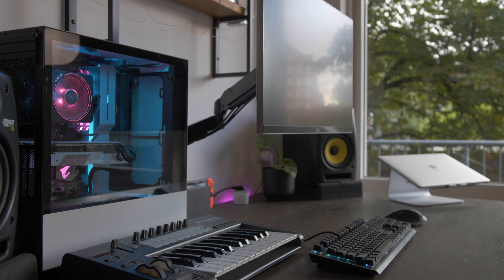Hi there, welcome to How to Creative — welcome back! In this video I'm going to talk about my new freshly built PC that I got right here. I've been building it about two weeks ago — if you didn't see that video, check it out.